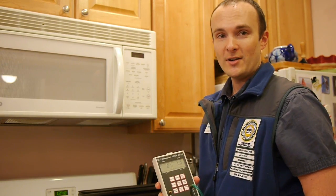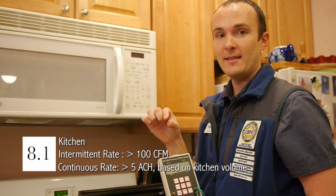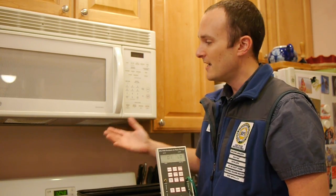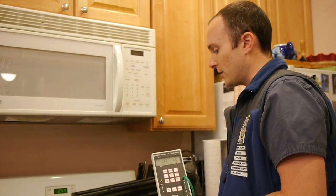8.1: kitchen exhaust. We're going to measure the exhaust through this range hood and make sure it meets one of two options on the checklist. We're using a manometer from Energy Conservatory hooked up with their flow meter — less than $200 of equipment — which is useful because a flow hood would be hard to fit in this tight space. This range hood has two vents underneath, so we simply add the left side to the right side for our total exhaust. We get a total of 106 CFM intermittent, which meets and exceeds the 100 CFM intermittent requirement from Energy Star.